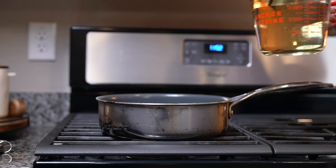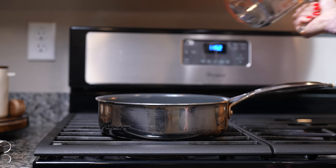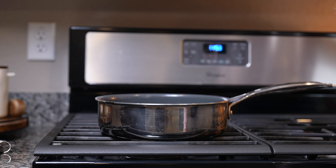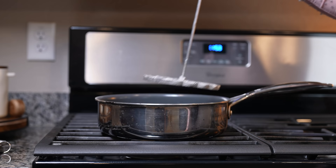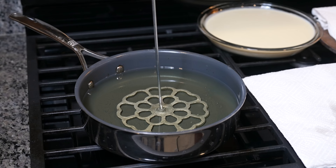We're going to get our frying pan, set it on low heat, and add our vegetable oil. I'm going to add a whole bottle of oil, and we're going to put our mold in there and leave it in there for 30 minutes. After 20 minutes, we're going to turn up the heat to medium. Now we're just going to wait until our oil is ready.